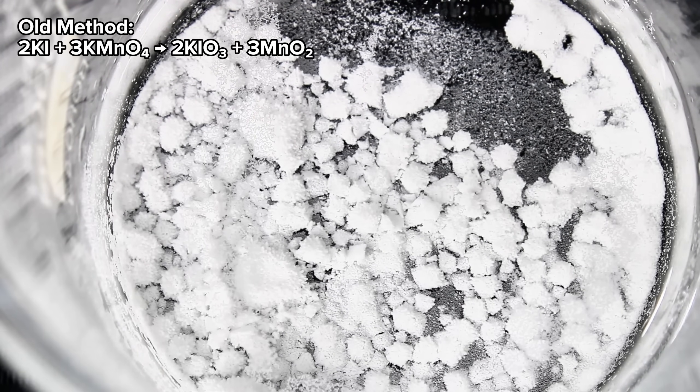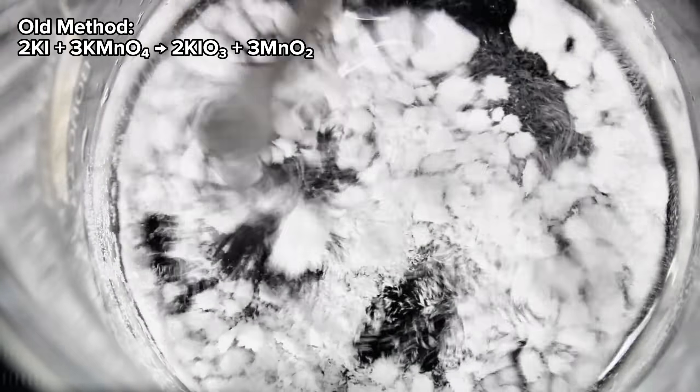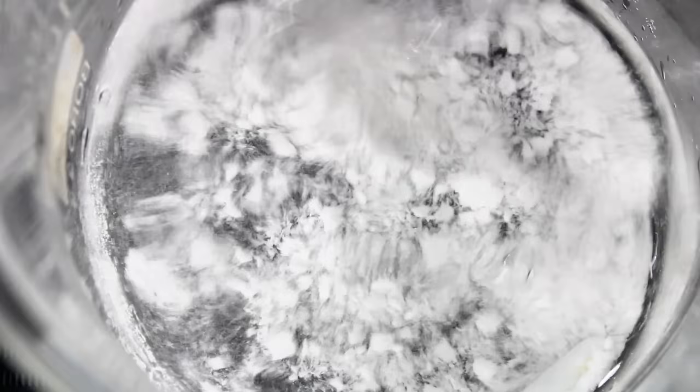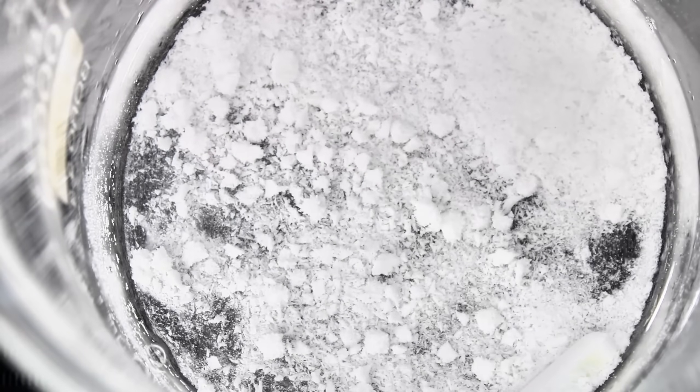Technically I've made potassium iodate before on this channel by the oxidation of potassium iodide using potassium permanganate, but I found this method to be faster, cleaner, and higher yielding. I've also developed a simple purification step I hadn't thought of in my old video, which resulted in a much purer product as well.